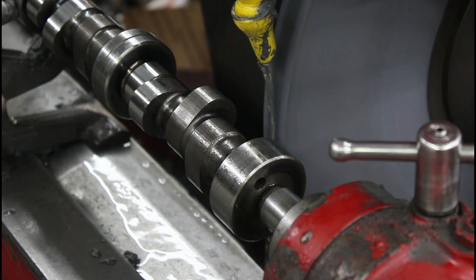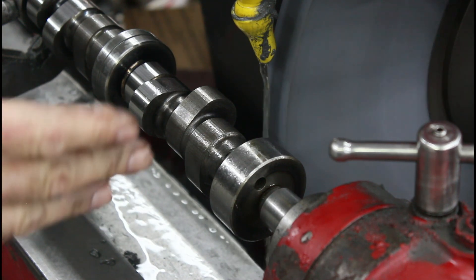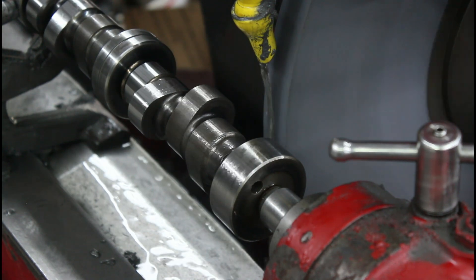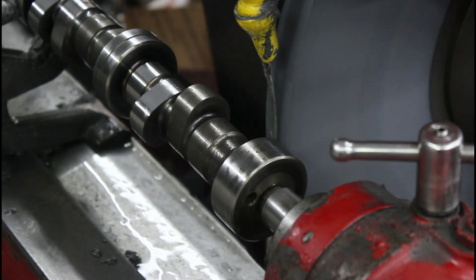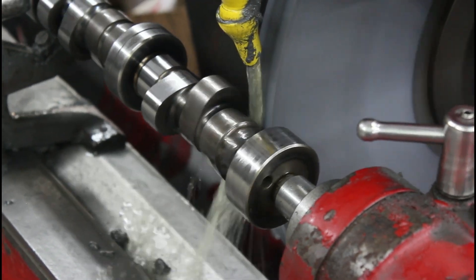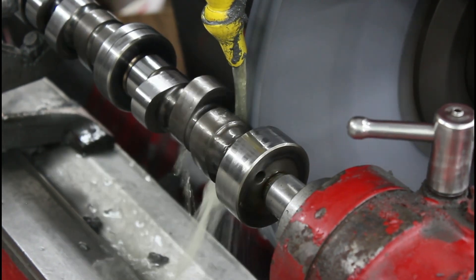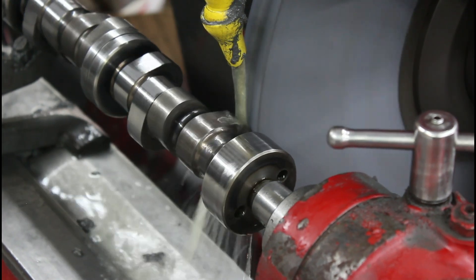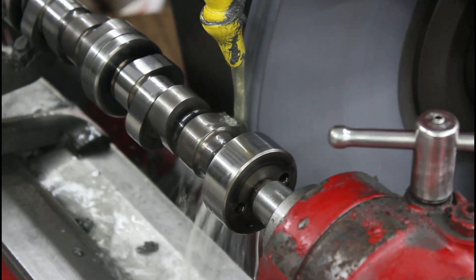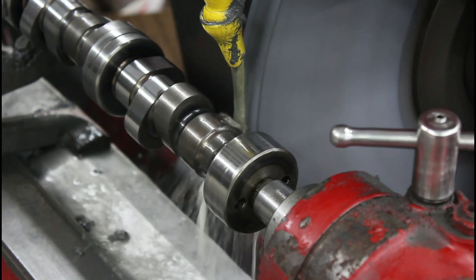It's the same procedure — we'll have to rough in the lobe, get the height right, set our stop, and then we can run all the exhaust, roughing in all the exhaust.